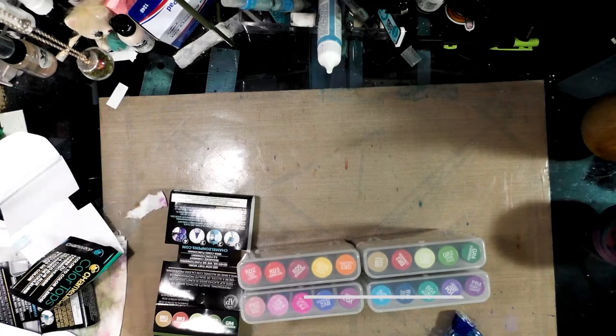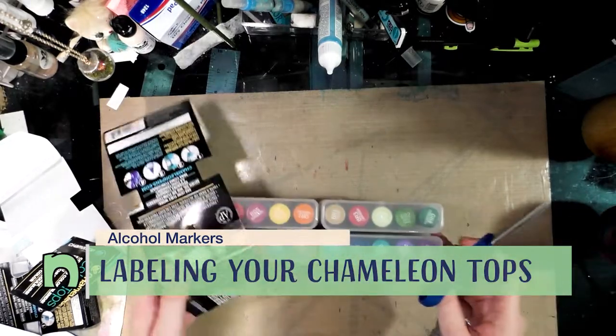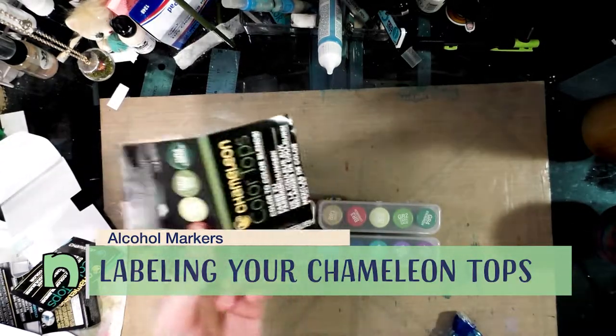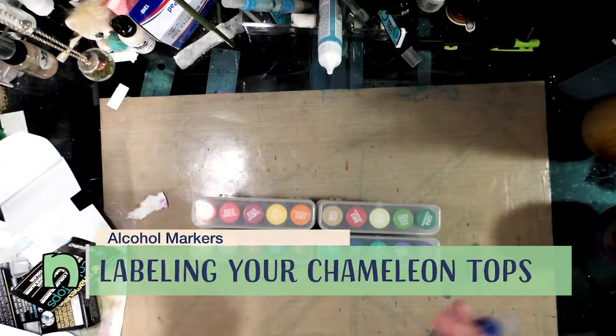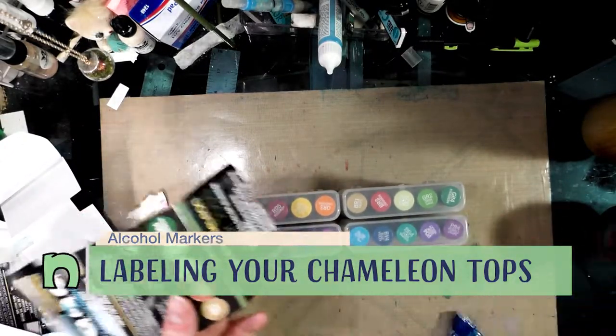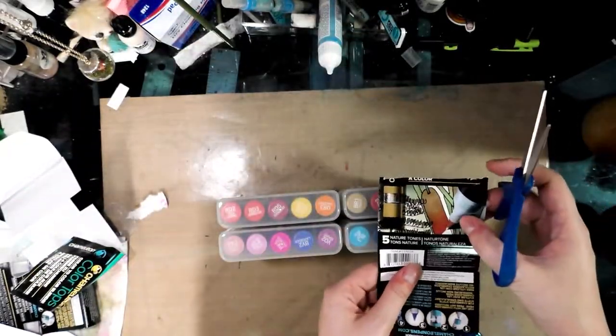These chameleon color tops really generate a lot of trash, so we're going to recycle some of that trash and label our color tops at the same time in this super quick tutorial. You can see the colors quite clearly through the top, but you maybe can't see the color names.